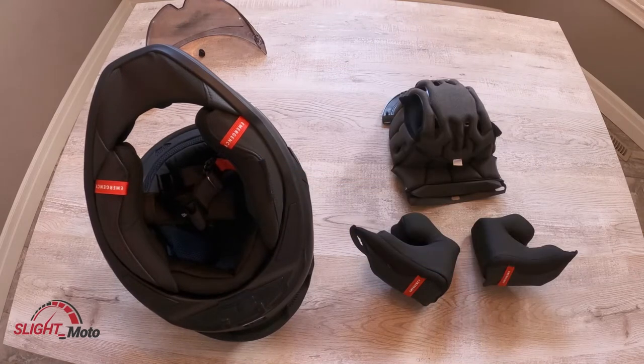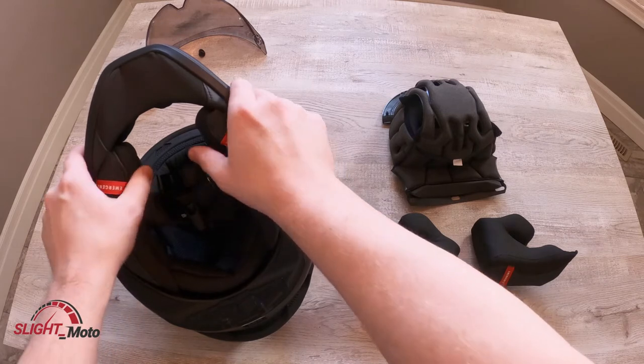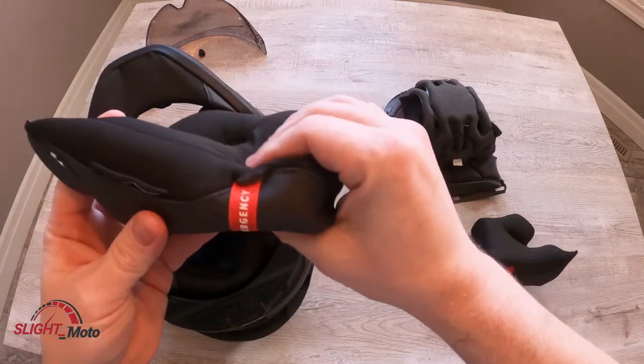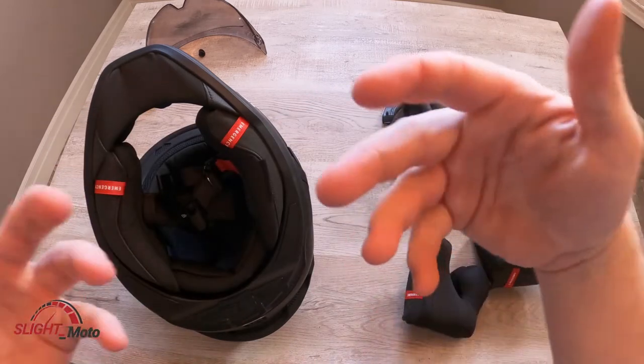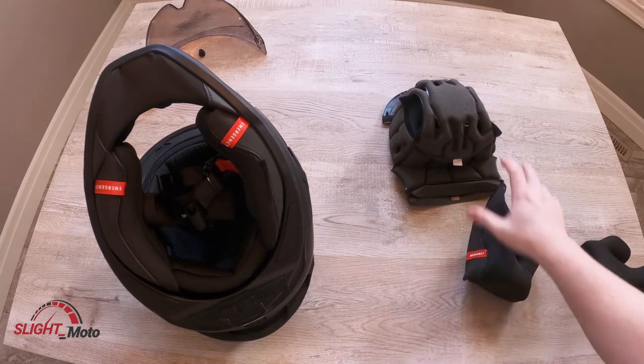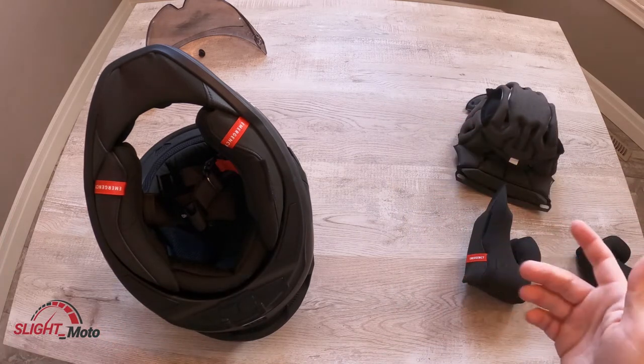Welcome back to the channel guys. Today we're going to be switching out the padding. This is the original padding — it's kind of weak — and this replacement has a lot more padding. We'll compare them afterwards. So basically, this is how it looks with the stock padding; it does kind of move up and down. That's pretty much it.